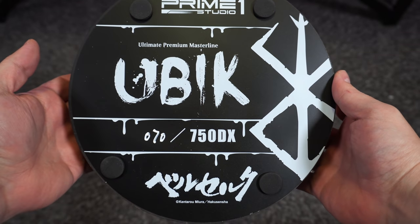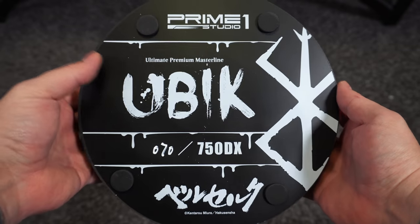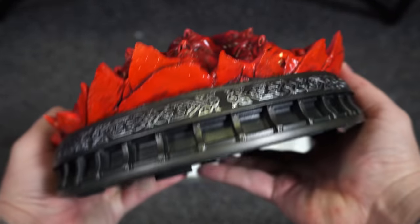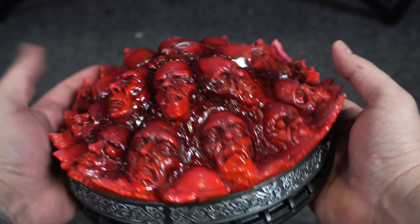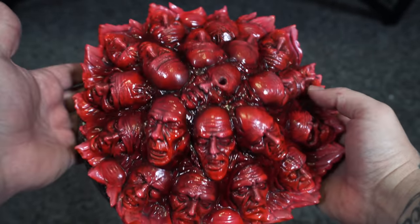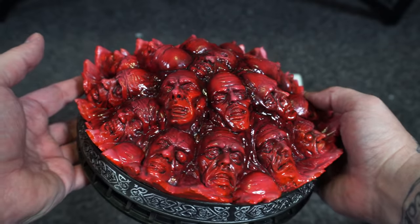Let's look at the base — number 70 out of 750 for the DX. The DX comes with Ubik as well as the additional portrait for Slan. It has the same sub-base and pretty much the same base we've seen for all the God Hand: the Sea of Sorrows, bloody faces in the base, and the remnants of an egg from the Behelit.